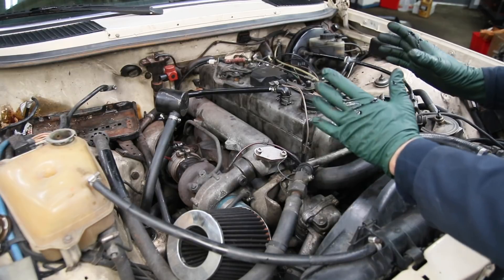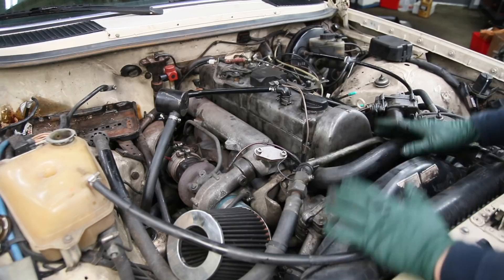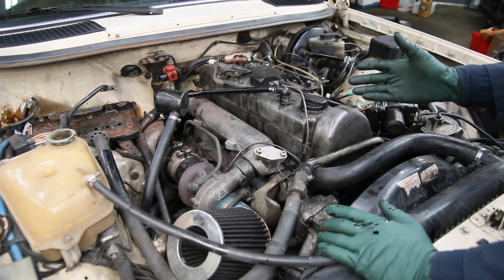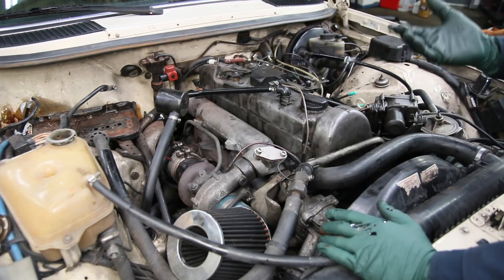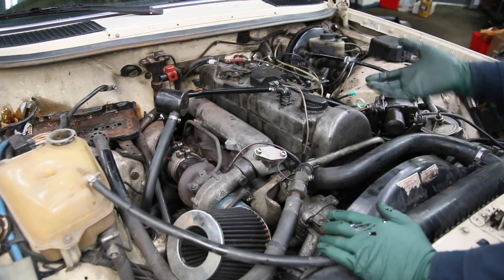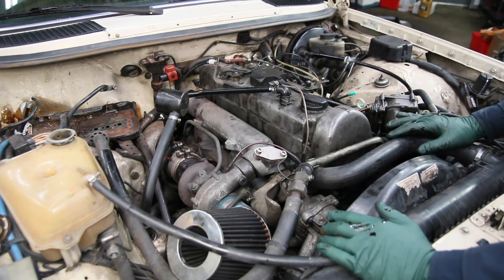I'm going to go after the cylinder head and gasket first. This will also give us an idea of what the cylinder walls look like. Whatever we find there, we'll move on to part three and maybe start opening up the engine further, or actually pull it out of the car, to try to determine why this five-cylinder diesel engine failed.